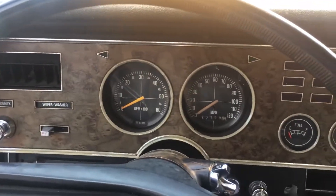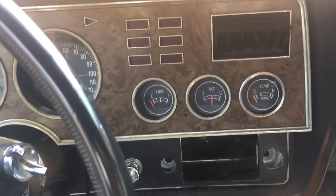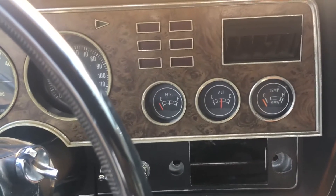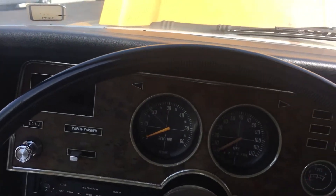I haven't checked the lights and everything — I think the heat gauge doesn't work at the moment. Fuel and alternator work. It's a very clean dash. Did they leave anything in the glove box? Yep, there are papers in there.